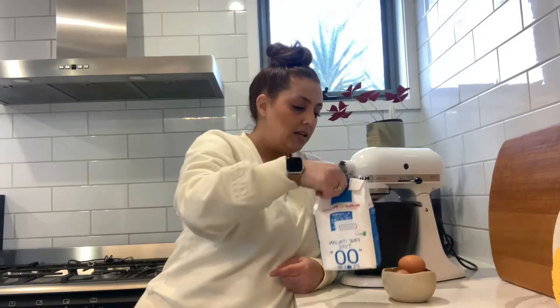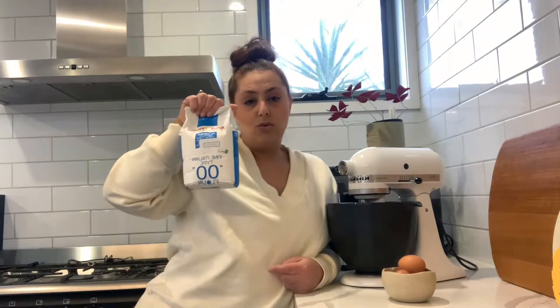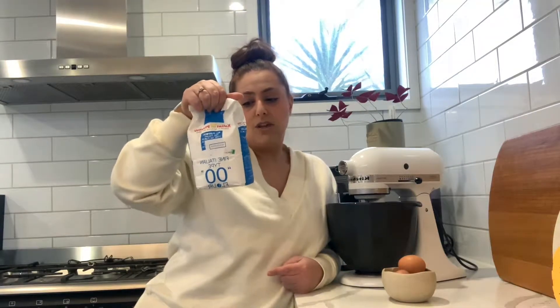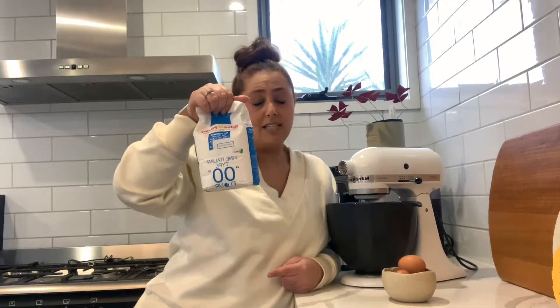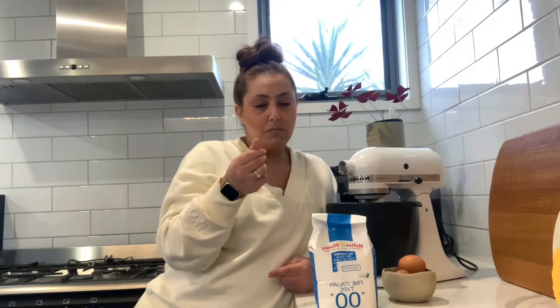There's going to be a gnocchi recipe as well, and with that you'll use Tipo 00 flour, which would really be the ideal flour to use for pasta. It's a fine Italian flour, milled a lot finer than normal all-purpose flour. But if you only have all-purpose flour, you can use that as well.